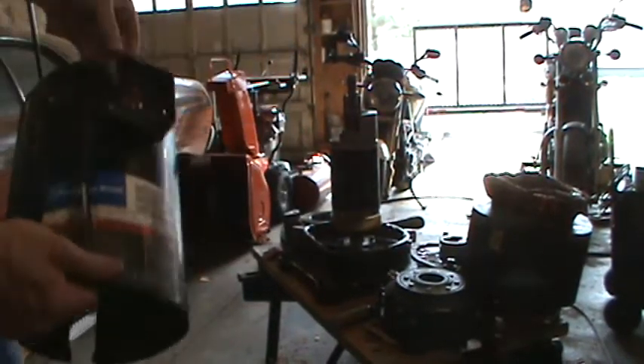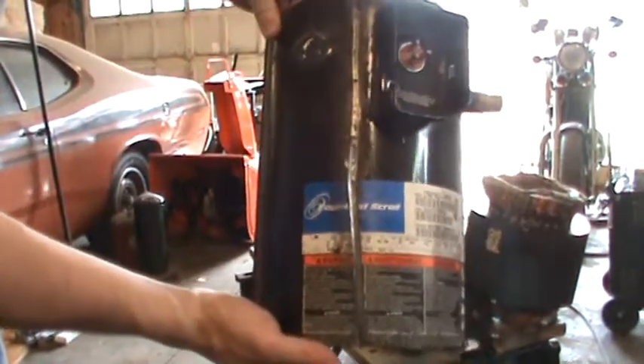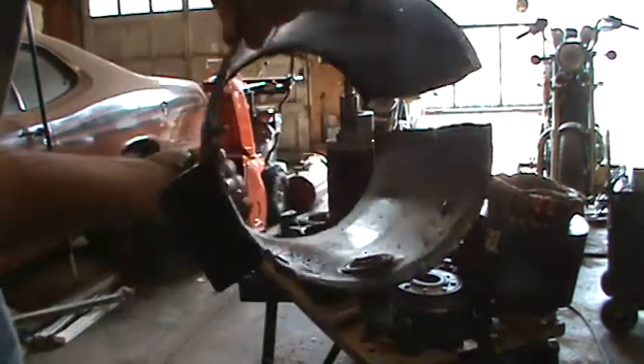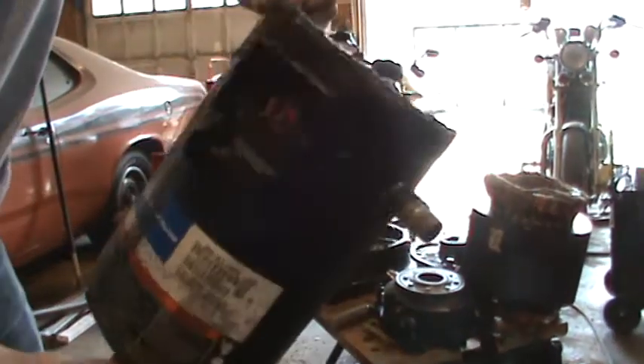Here we had a Copeland scroll compressor. It had excessive vibration. This was disassembled using a plasma cutter and an angle grinder.